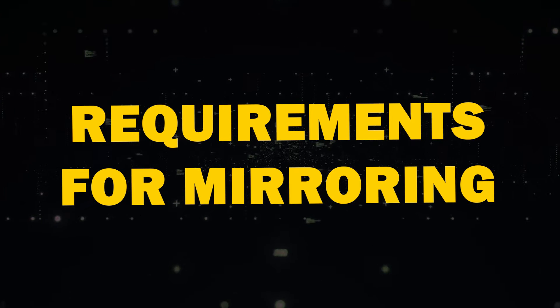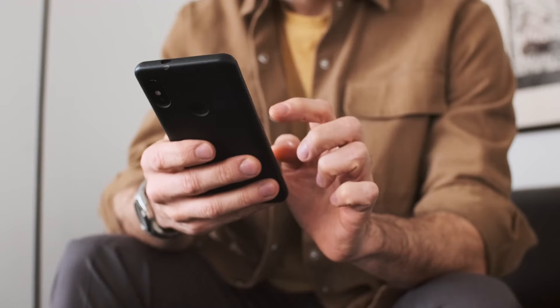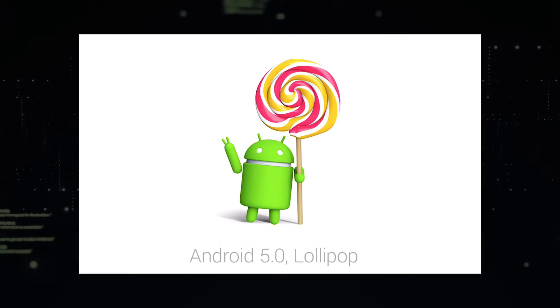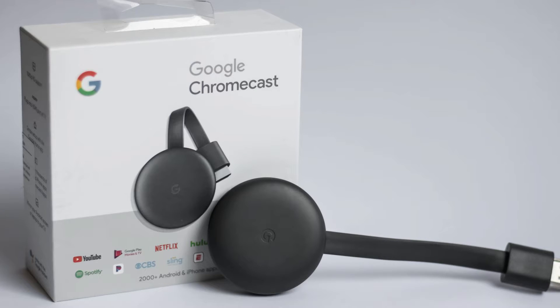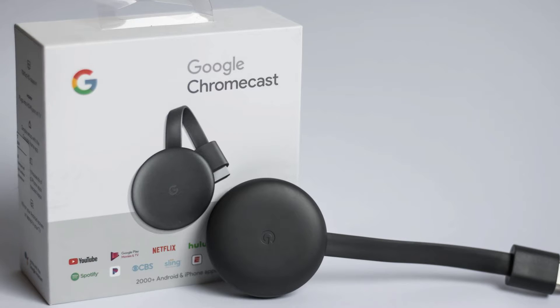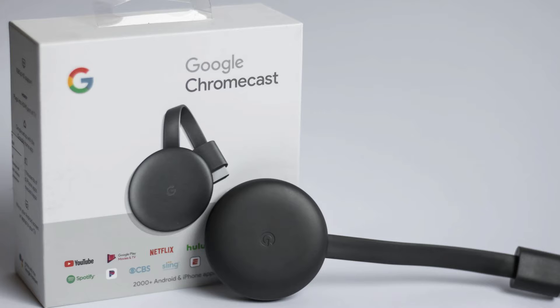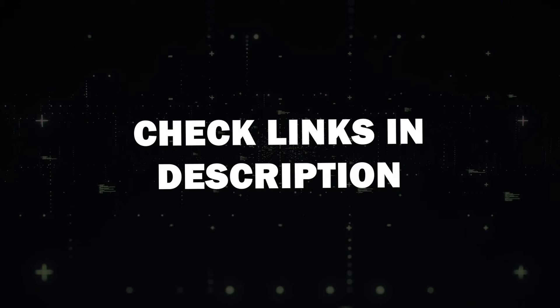Requirements for mirroring. Before we get started, let's go over what you'll need first. You'll need an Android device that supports screen mirroring — most Android devices released after Android 5.0 Lollipop are compatible. Next, you'll need a Google Chromecast device. This could be a Google Chromecast with Google TV or a TV with built-in Chromecast support. I'll put a link in the description down below of where you can get one.